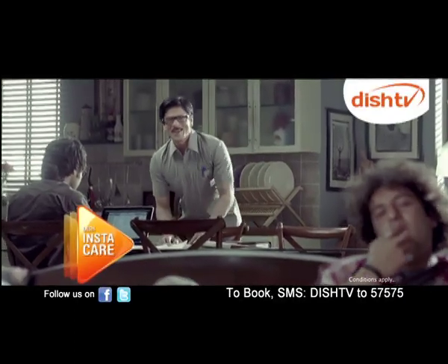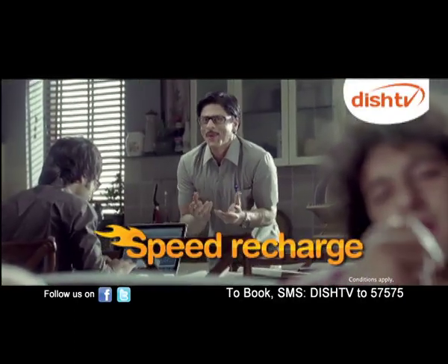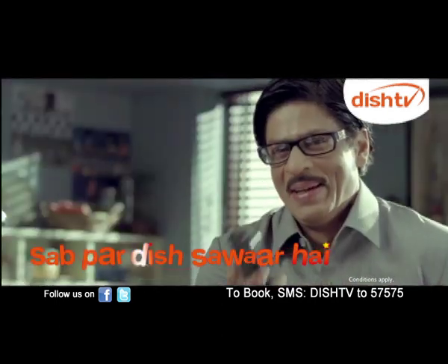Look, Dish Insta Care Service. Recharge first? What do you want? In the window, it will be recharge. I'll show you all the time. See you later. Bye-bye.